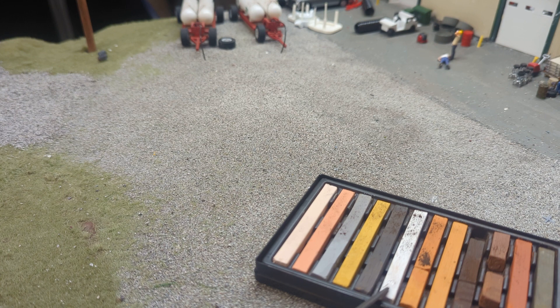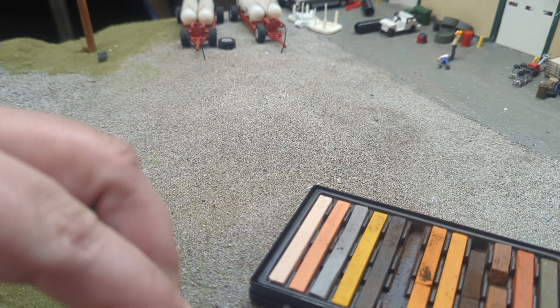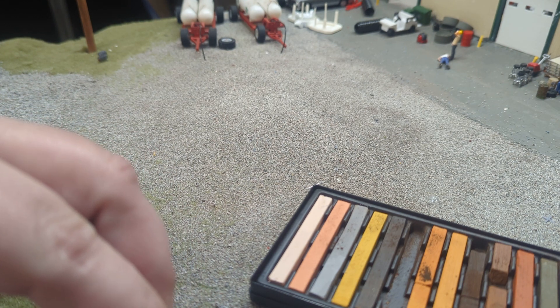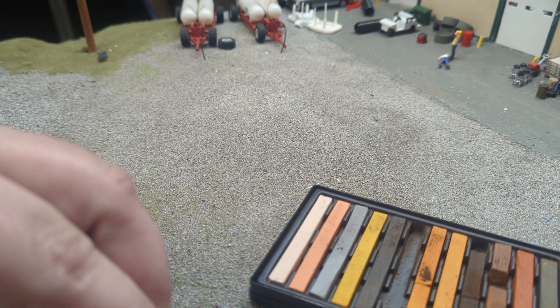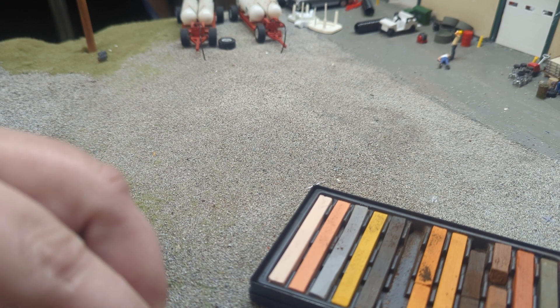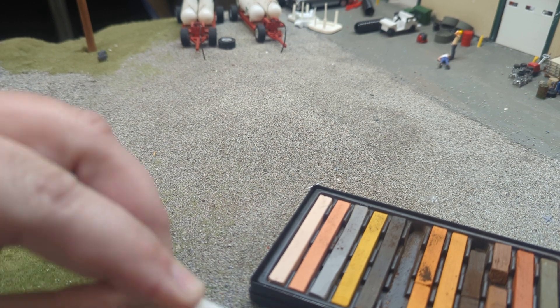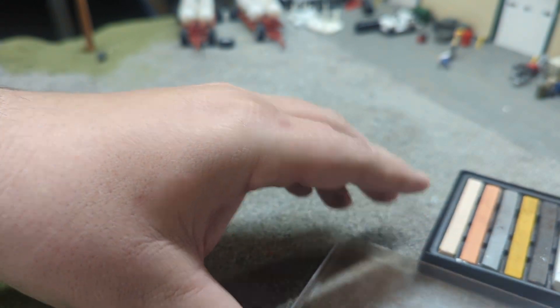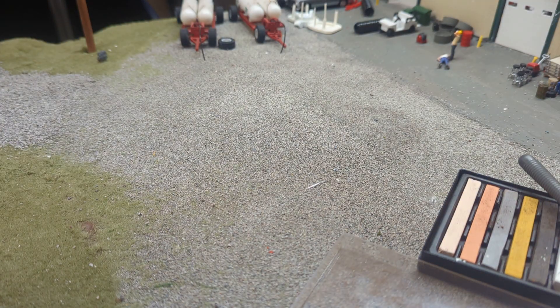I'm actually going to try white first. We'll see how it works, and if it doesn't work, we'll try something different. I kind of wanted to do this today to almost show that there's some experimentation that goes along with making a lot of farm toy displays. I'm sure the guys that have been doing this forever just go right to their go-to technique, but I like to play around with new techniques and new materials and new ideas, and sometimes that means I just have to experiment. What I'm doing there — I don't know how well you can see that — is I'm just taking a little file and shaving a little chalk off of that stick there.